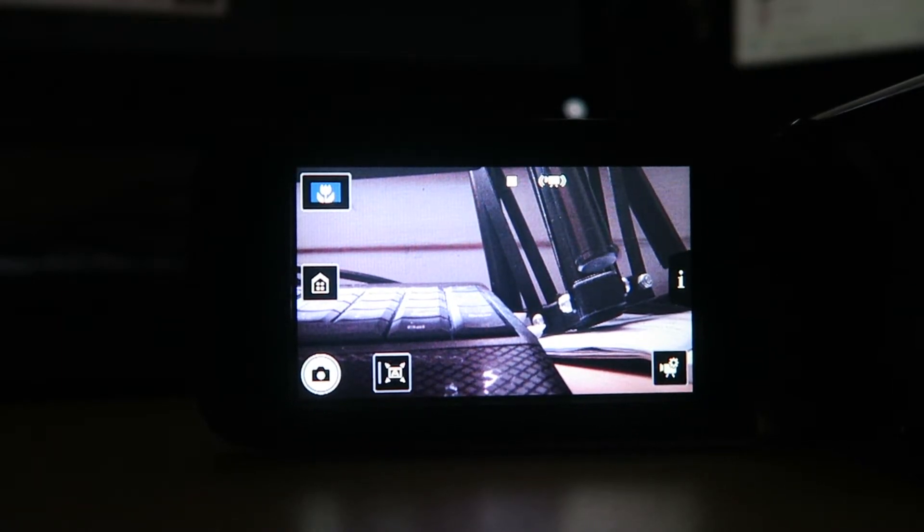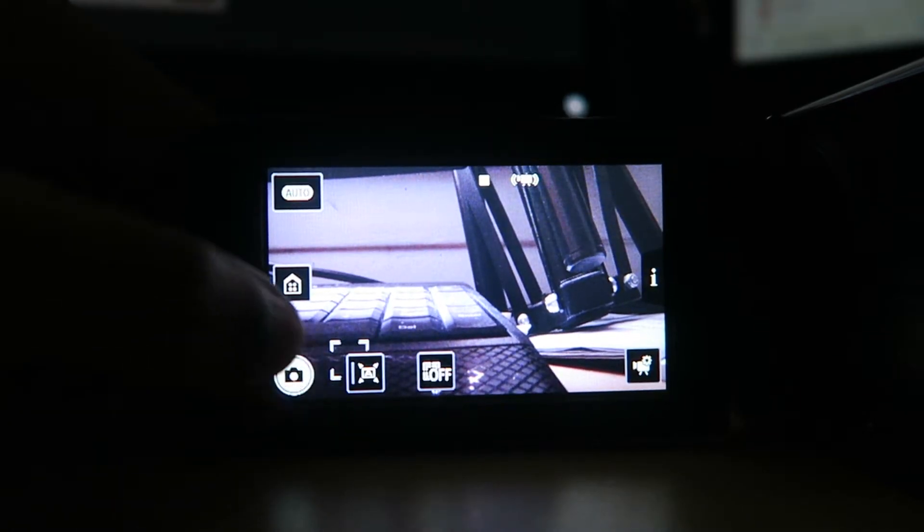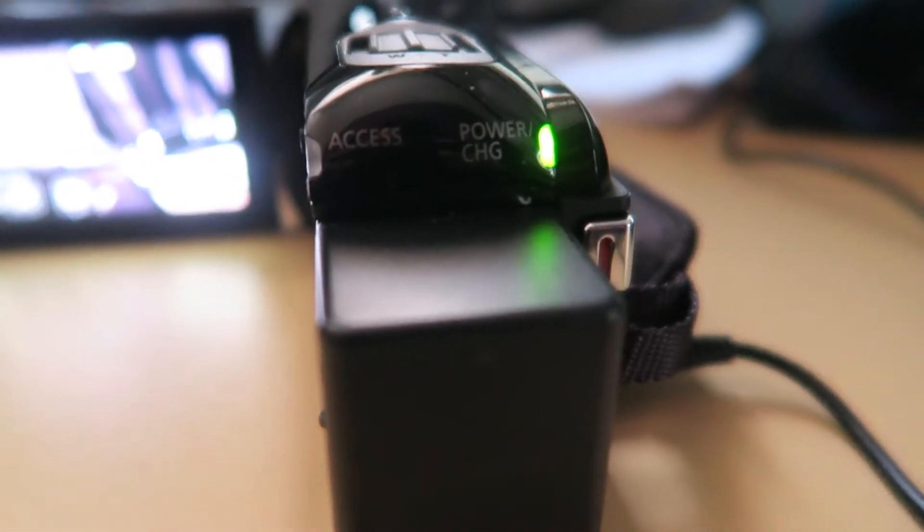So it has its own internal memory and you can add an SD card — it has about four hours of video at 1080p 60, or 4,000 pictures. It does have a touch screen which I didn't expect. You can take pictures while you're taking video, which is really cool. But one thing that's annoying is that it cannot charge and film at the same time.